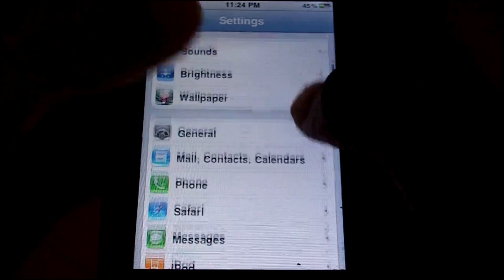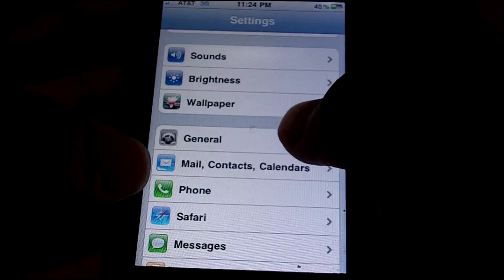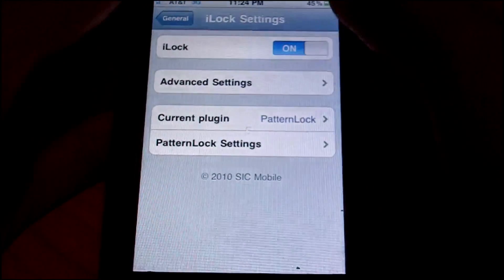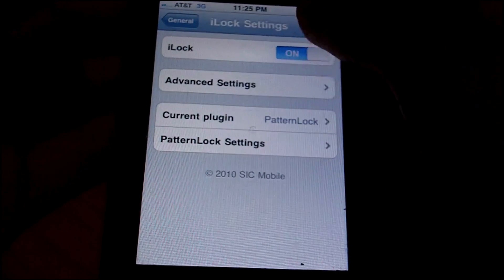Once you're in Settings, it actually won't come up under the usual spot where Cydia apps come up. You're going to need to go into General and then scroll down to iLock. Once you're in iLock, it'll ask you to draw your password if you haven't already, and if you have, you'll need to confirm it for security purposes. Then you have the option to turn it on and off.